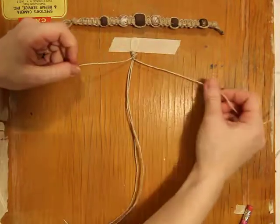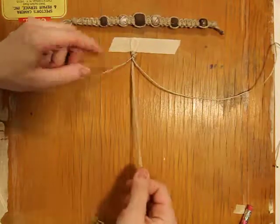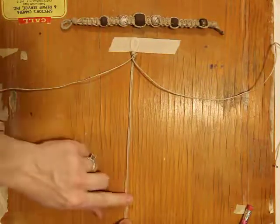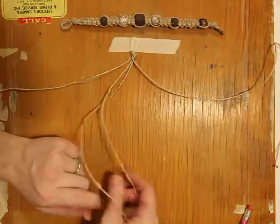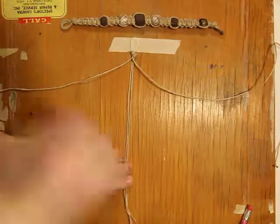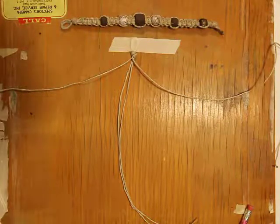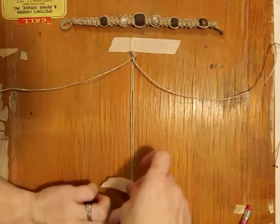So here we go. What I'm going to do to get started is, after I've taped this area down, I'm going to take this area and tape it down as well so it's nice and taut and it doesn't move around on me. If this is an easy way for you to start, go for it. If you get a little bit better at making the knots, then you don't need to worry about it.